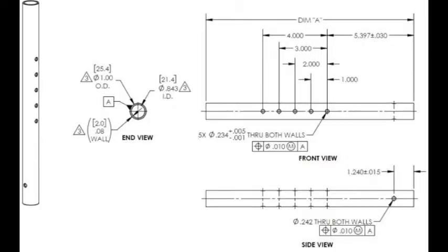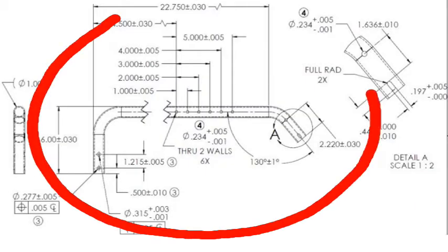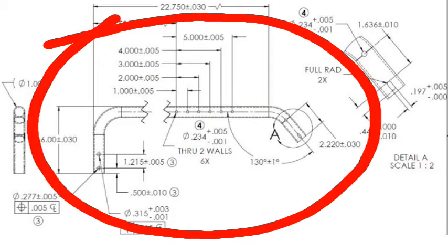I ran into a situation the other day where a customer ran out of inventory to produce their product. They did not have any material on hand, nor did I. The thing that we needed to do was to take a completed part and remachine or rework it into what they needed.